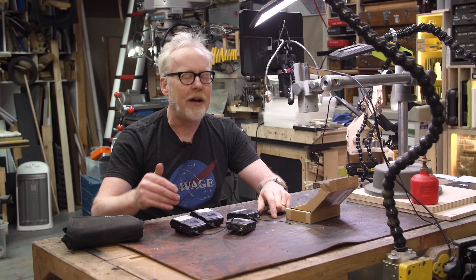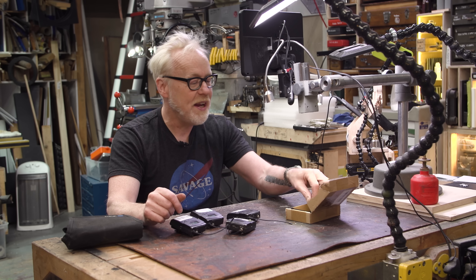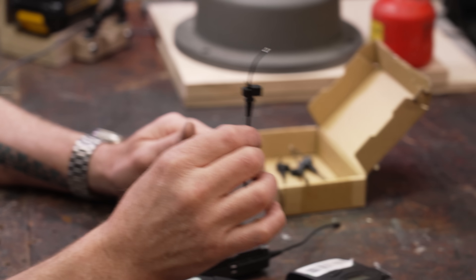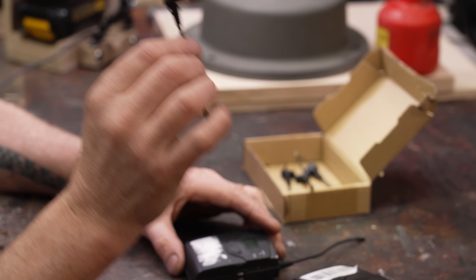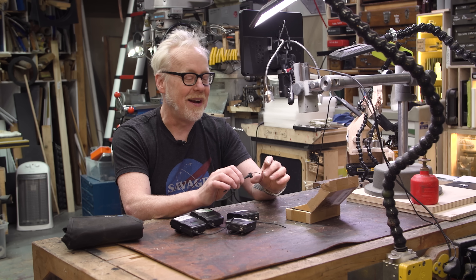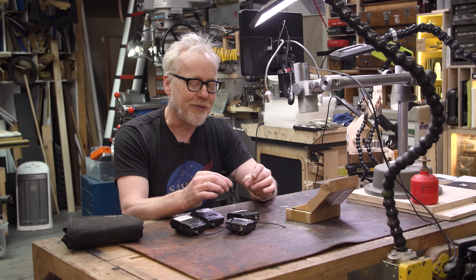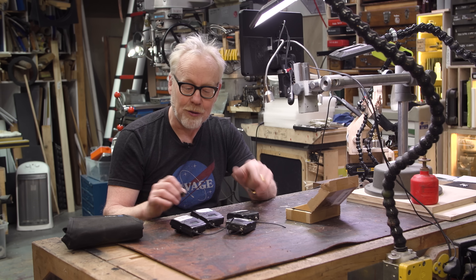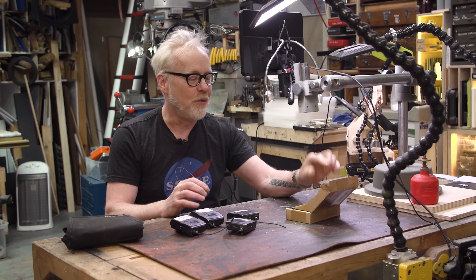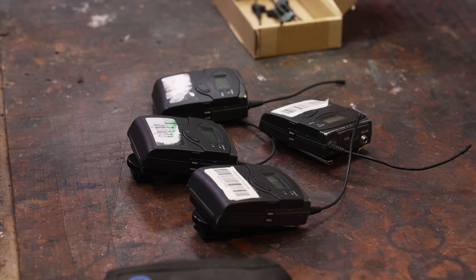It leads to just an absolutely shite signal. You get cutouts, you get sound artifacts — it's awful. So we have ordered some OEM transmitter and receiver antennas. For this model of the Sennheiser, it is the same antenna — that is not true of all lavalier mics. We have others and we're still trying to find the OEM parts for those. But these are great for these, so I'm going to repair all four of these microphones and get them into regular rotation so we have more options when we have guests on the channel.